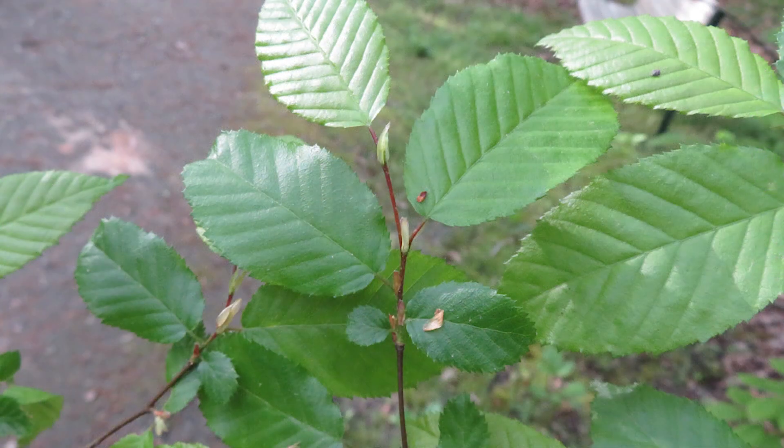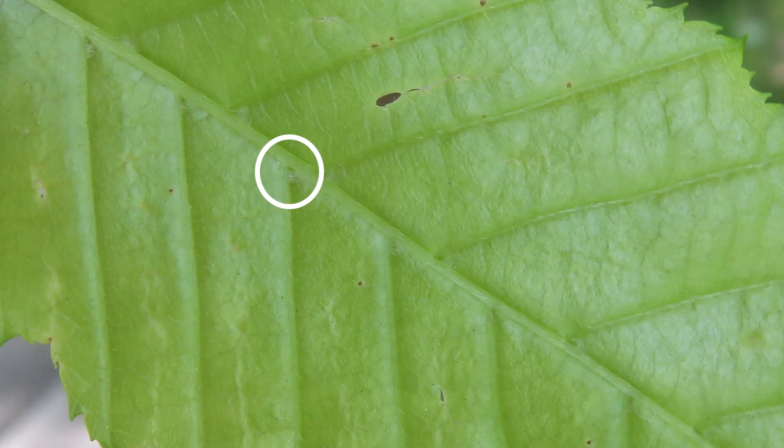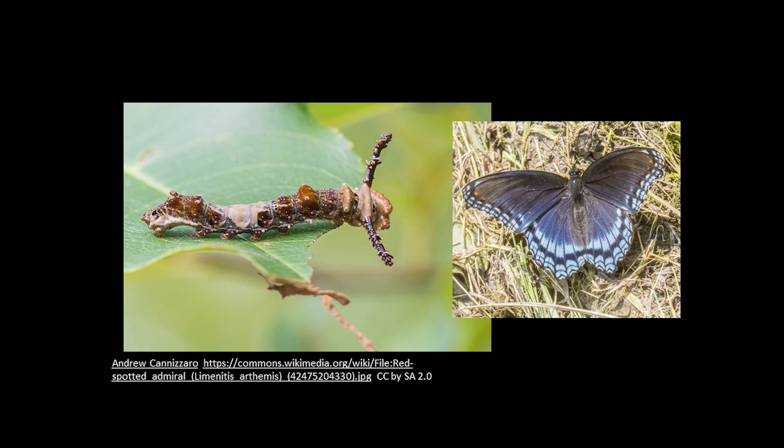The leaves are arranged alternately along the stem and are two to four inches long with double toothed edges. The upper side is a dull green and on the underside, if you look closely, you can see little tufts of white hairs where the veins meet the midrib of the leaf. The leaves support about 68 species of butterflies and moths, including the red-spotted purple shown here, as well as other types of insects.